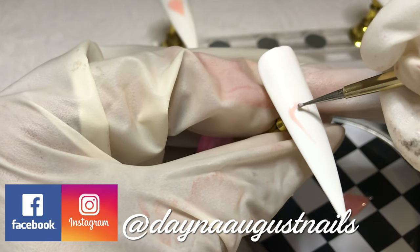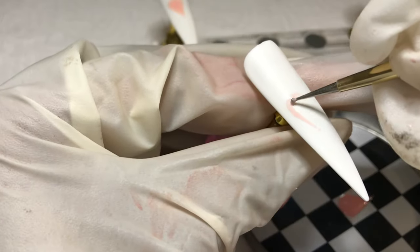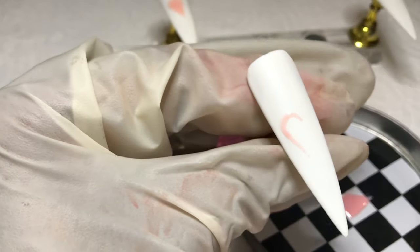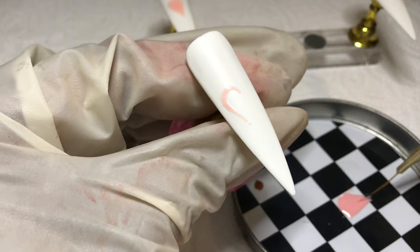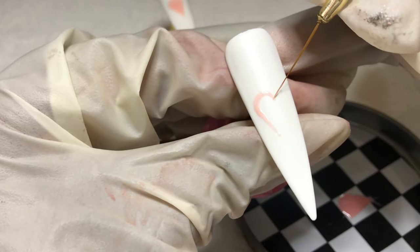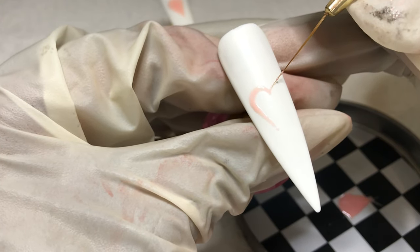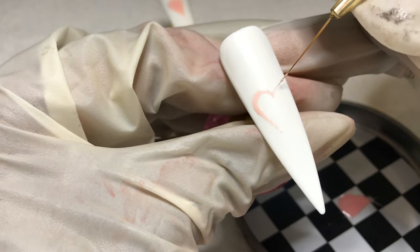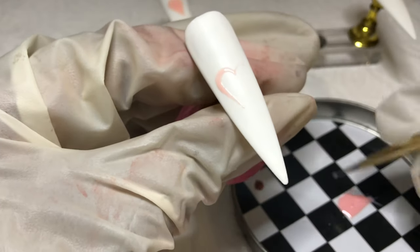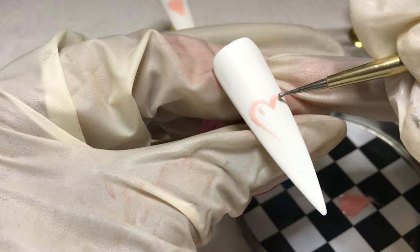This heart is going to be about three quarters of the shape of the heart. Again with the dotting tool, once I like my shape, I'm going to be filling it in and then curing for a full 60 seconds in between layers. Two layers of this color, because it's really, really light and could possibly even be considered sheer. So we're doing half a heart, three quarters of a heart.